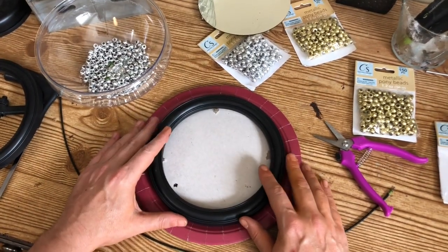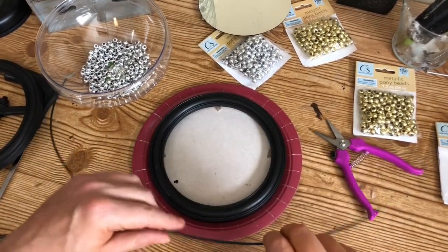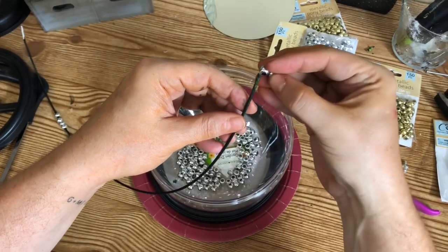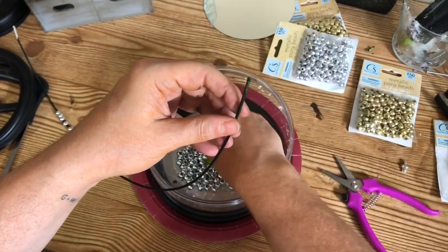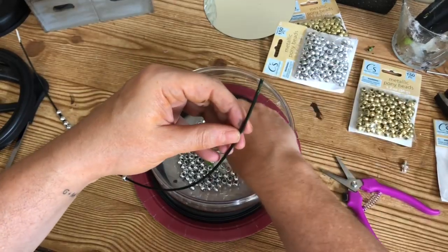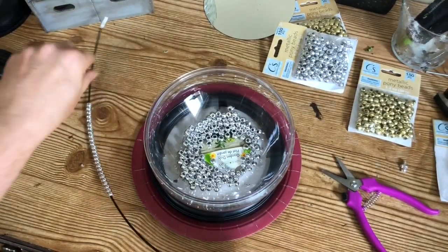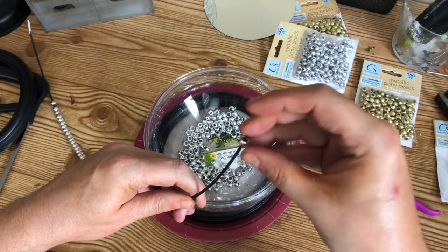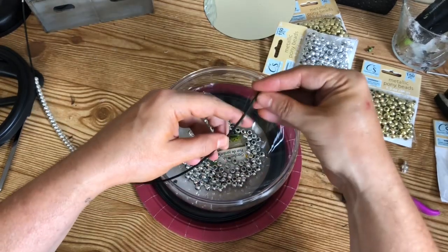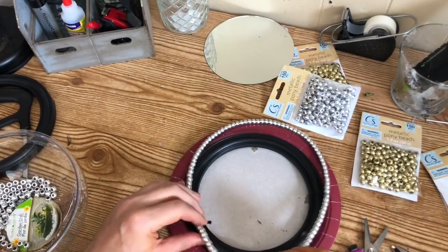I took everything outside to spray paint it, purposely not gluing the frame down so I wouldn't have to pry it off when putting the mirror back in. While the paint was drying, I went ahead and strung the silver beads — I didn't have enough gold paint, so I decided to go with silver metallic instead. My version of this mirror is going to be silver. I just strung the beads on the wire, bent the end of one of the wires so the beads would stay on, and as I worked toward the end I put a dab of hot glue to hold all the beads on.